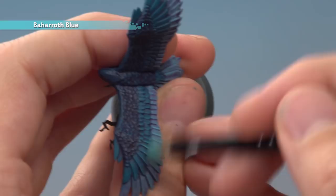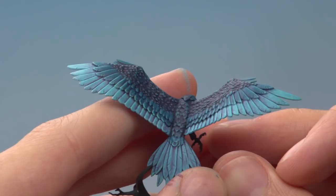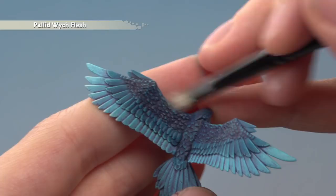Then finish off with a very light dry brush of Pallid Witch Flesh on all the lighter feathers, and also be sure to pick out all the most defined features on the rest of the body with this colour — for example, just along the front of the wings. And there we are — that's all the blue feathers of this Aetherwing completed. By just changing some of those colours you can get some really nice bright colourful combinations. I hope you found that interesting, and we'll see you all again soon.